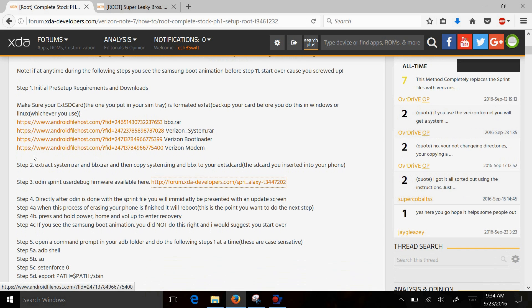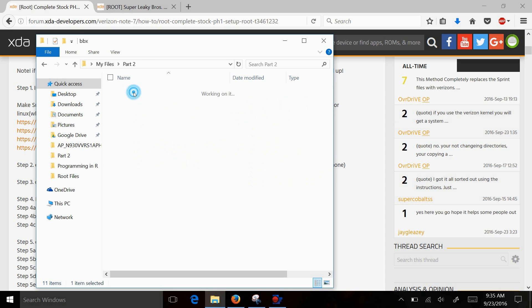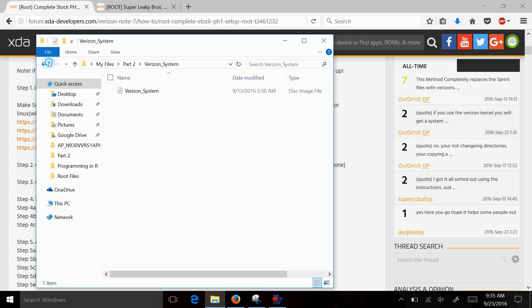The first thing you want to do is extract the system RAR and the BBX RAR file that we downloaded. If I go to my folder where I downloaded it, I had the zip files and I've already extracted them. As you see, that's the BBX file and this is the Verizon system file — you need those two files.